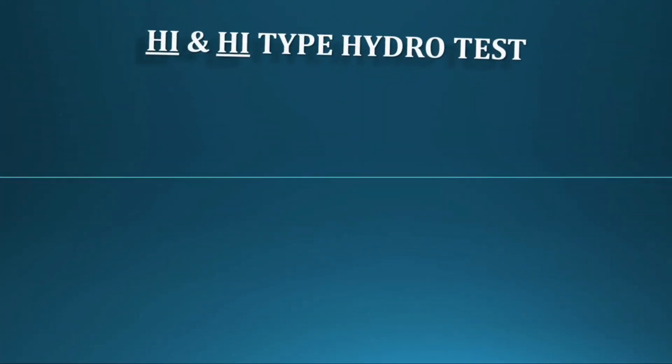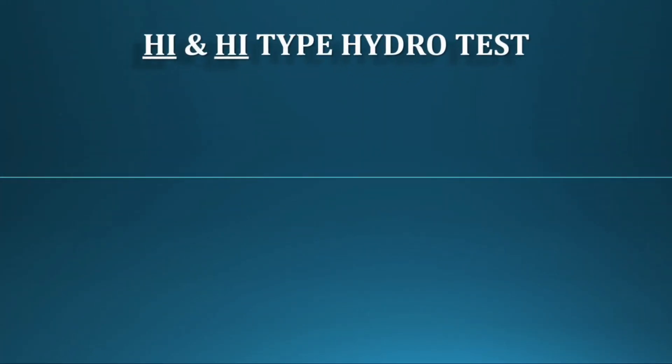Next, we'll go through the types of hydro test for these exchangers. For the High-High type, there are two types of hydro test: one is the differential test, and the other is the combined test.